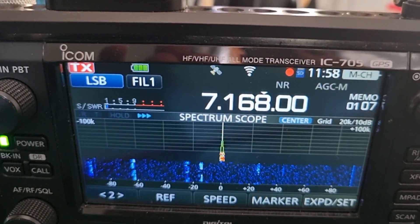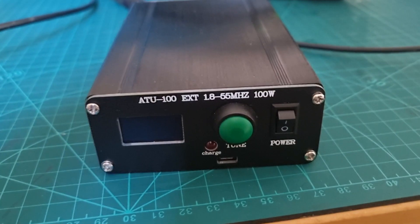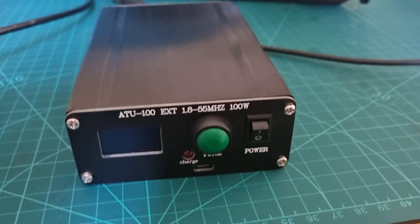M0FXB — there's no one there. Let me just show you this tuner — this one will actually work on a 100-watt radio, but I wouldn't run it at 100 watts for very long. So 73, I'll put a link in the description of where you can buy this kind of thing. Bye for now.